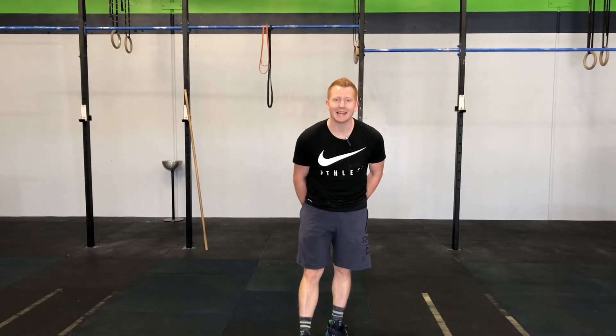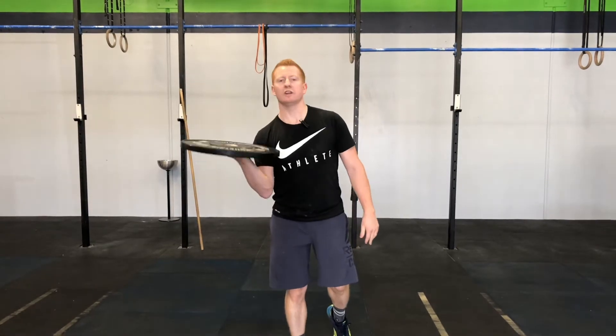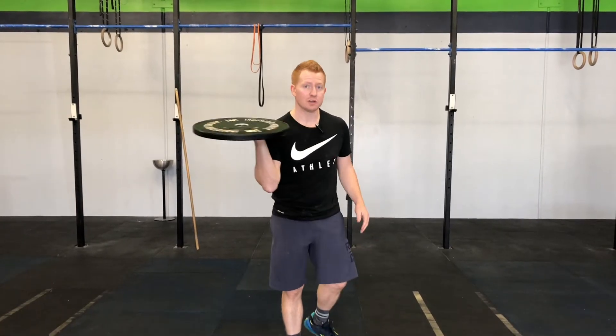What's happening guys, I'm Coach Speedy from True Academy, and we're going to have a look at your plate hollow hold. You're going to need to grab yourself a 5 or a 10 kg plate.